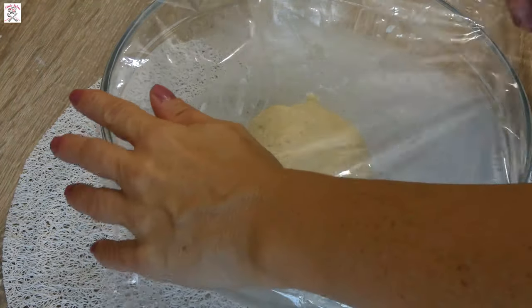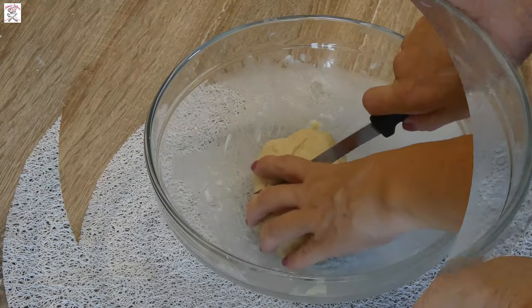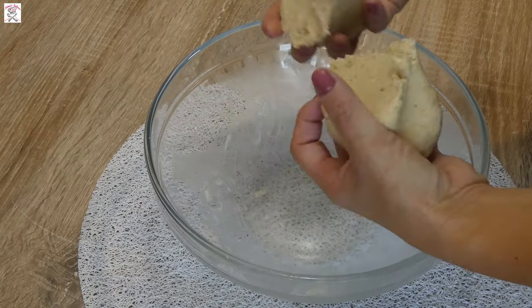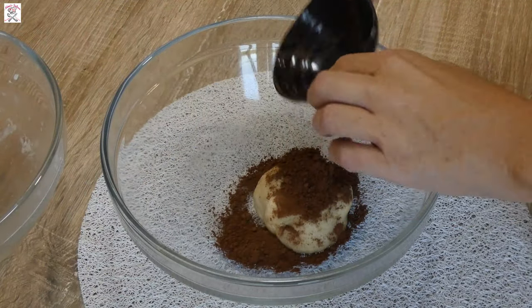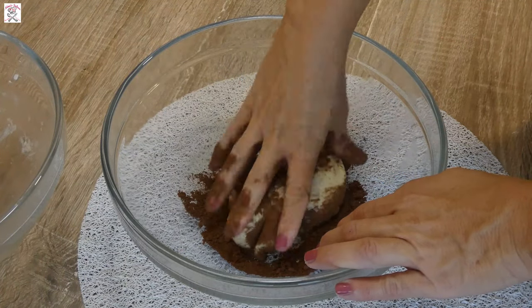Then cover it with plastic foil and let it rest for 30 minutes. After it rested, divide the dough into two halves. Leave one half aside and in the other add cocoa powder. If you have trouble mixing it, feel free to add one teaspoon of water and then knead the dough.